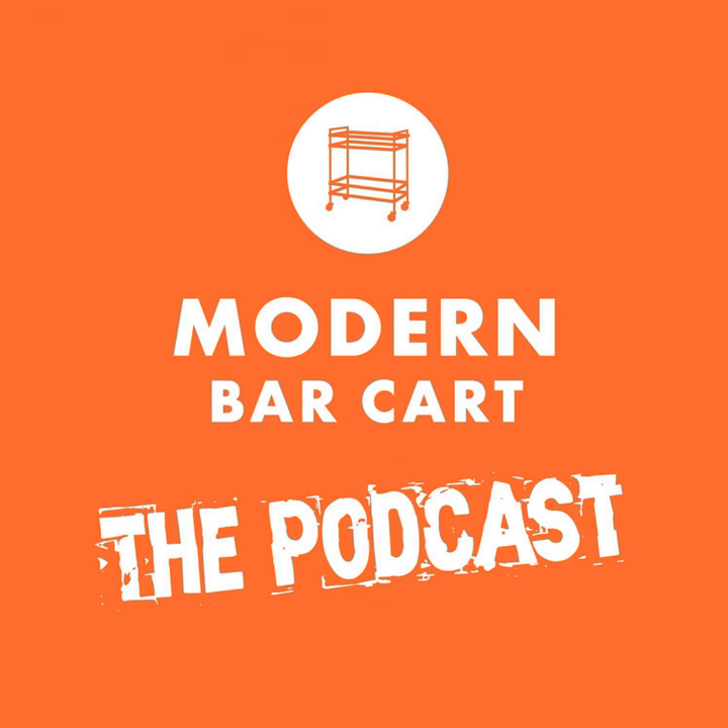And don't think this is just limited to author recommendations — send us your questions, your theme episode ideas, even blogs or articles that spark your imagination, and we'll try to put together something special just for you. And now it's time for you to make yourself a drink.